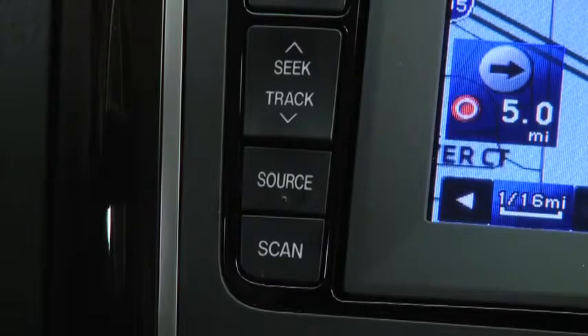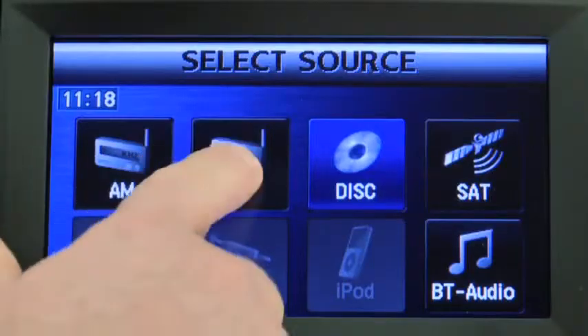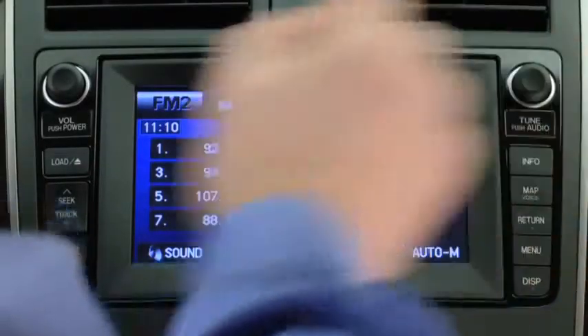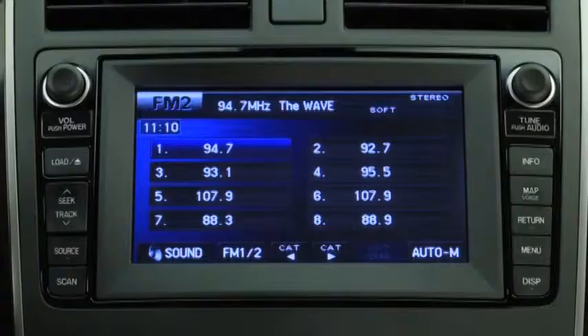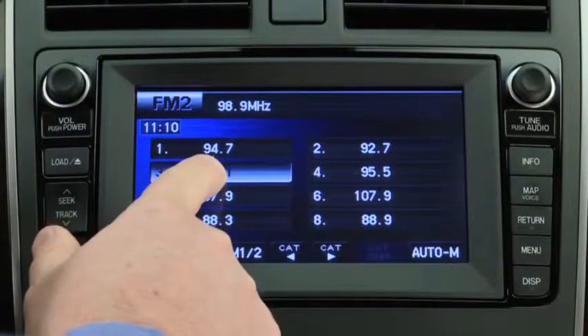To set a channel, press the Source button and then select AM, FM1, FM2, SAT1, SAT2, or SAT3. Tune to the desired station. Press and hold a channel preset button until a beep sounds. The station is now held in the memory. Repeat this operation for the other stations and bands you want to store.